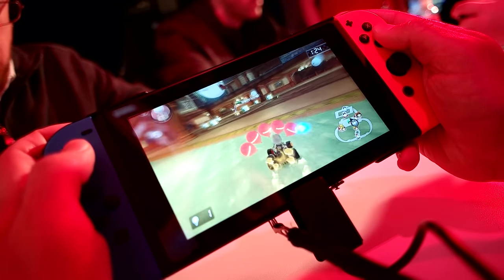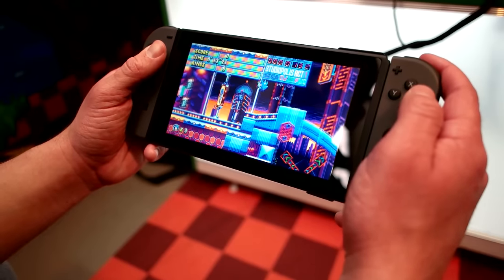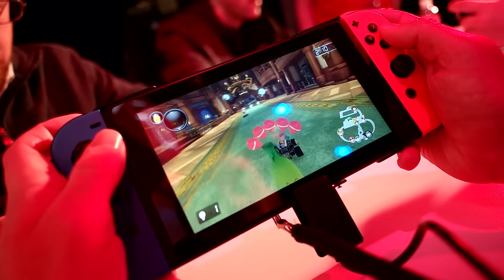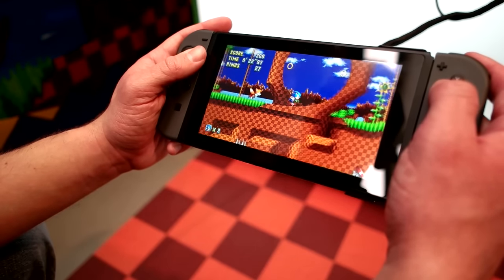Obviously you do get the higher resolution output on the TV, but the portable mode screen is something I get a lot of comments on in my gameplay video. The portable screen on the Switch is so very sharp — that was another thing I was very shocked at, because it does not look 720p at all. Just know that the gameplay is going to be exactly the same whether docked or in portable mode. However you prefer to play is the way of the Switch.